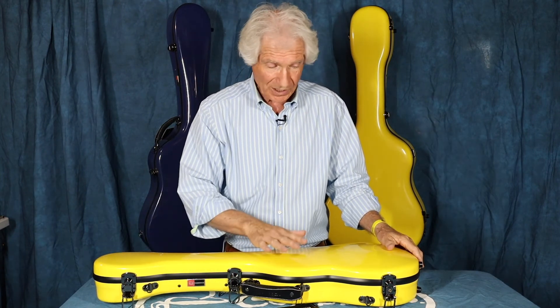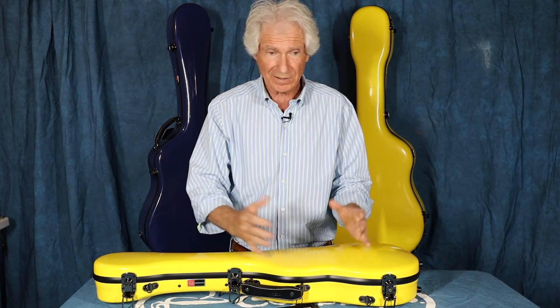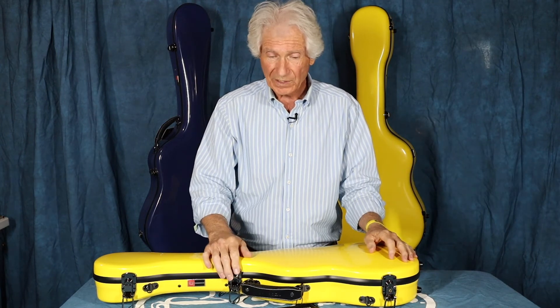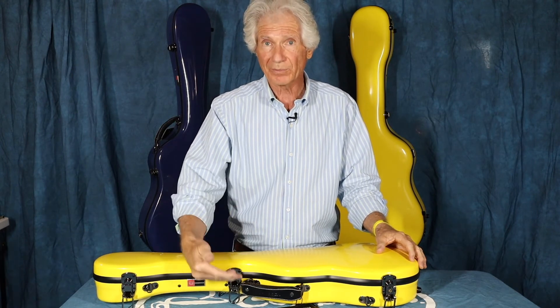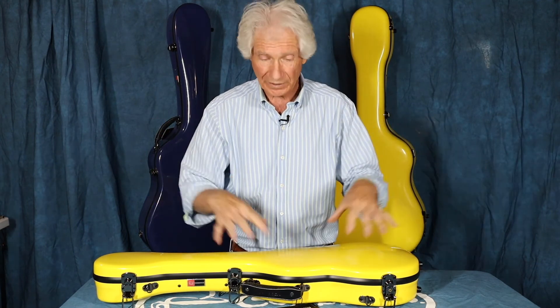That's another thing I like about the Crossrock fiberglass cases that come in color. If I go backstage to a multi-artist show and the crew has lined all the instruments up against the wall, when I go back to get mine, I don't have to look for a name tag because all the cases are black — I just go to the yellow or white or green or red. Very easy to find my instrument.